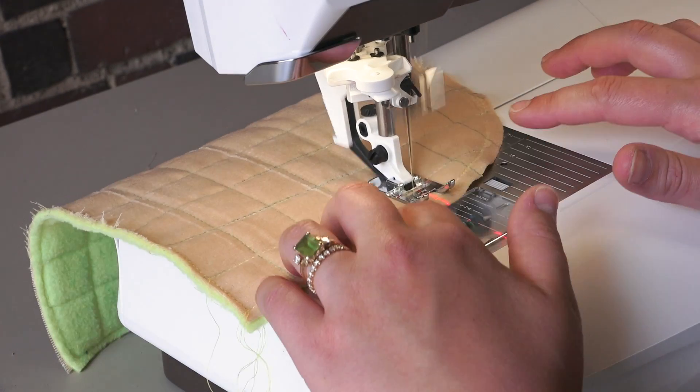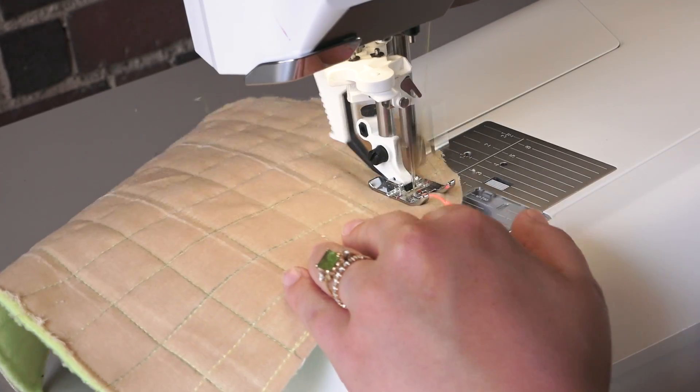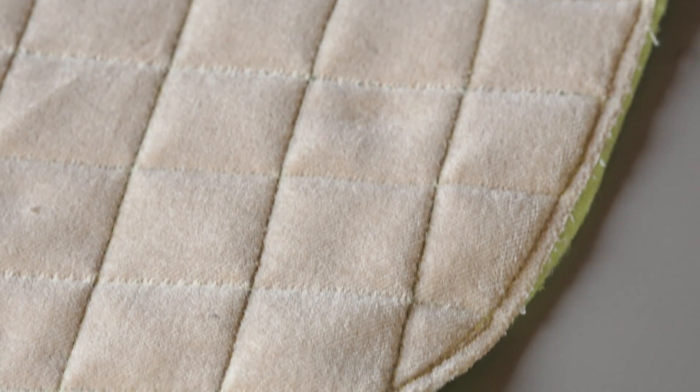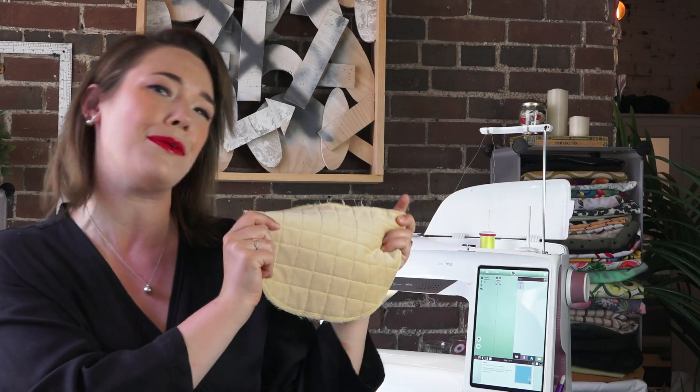Activating the laser really helps guide and makes following those lines super easy. And there we have it, a beautifully soft and quilted texture flap for your Belford backpack.